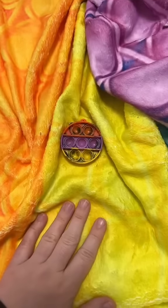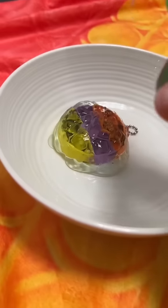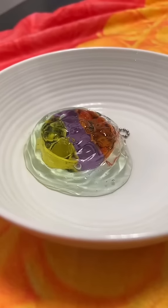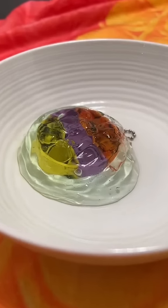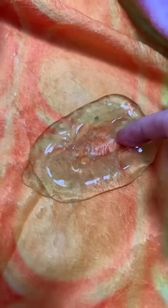I just realized they both have the same color scheme. I'm just smothering this pop-it in hand sanitizer. I have been trying to get this pop-it clean for months — I'm gonna be so disappointed if this doesn't work. The hand sanitizer actually looks so pretty. Two hours later...